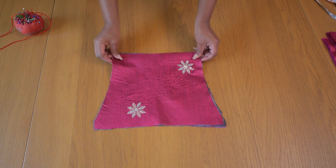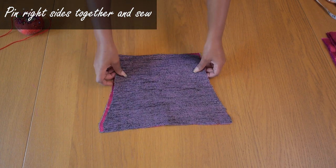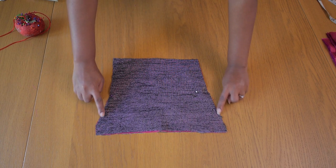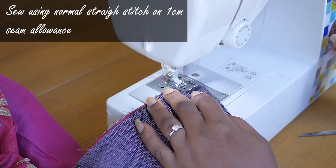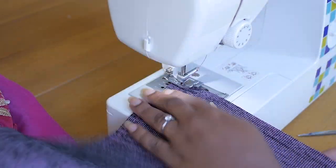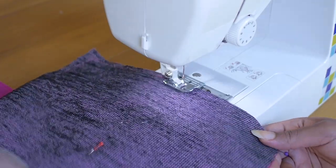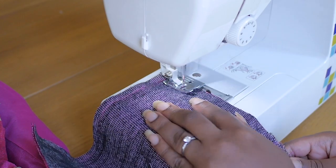Next I sew the front top panel. I have my two pieces and I put the right sides together, pin in place, then sew up the sides and the top but leave the bottom open so I can turn it inside out and do an edge stitch. I sew on a one centimeter seam allowance all the way around, turning at every corner until I reach the end of the top front panel.